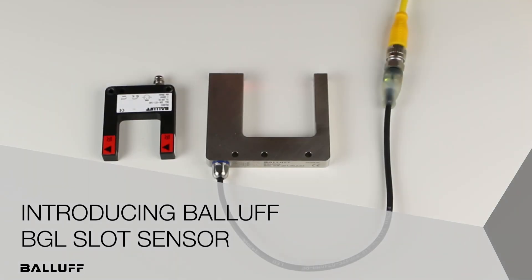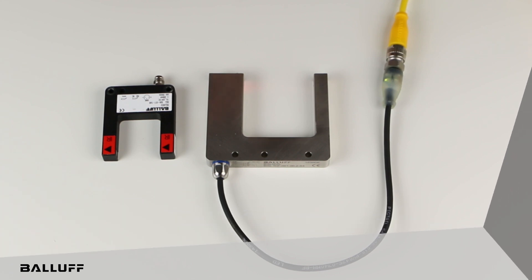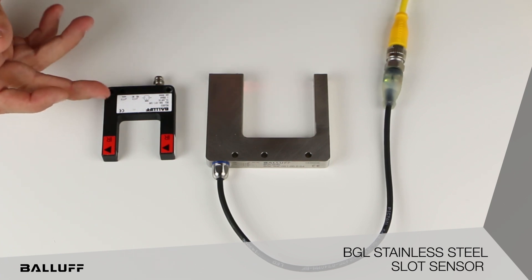Hello. Today I'd like to introduce to you the new BGL fork sensor that is a stainless steel version. This sensor complements our existing line of fork sensors that everybody's familiar with.